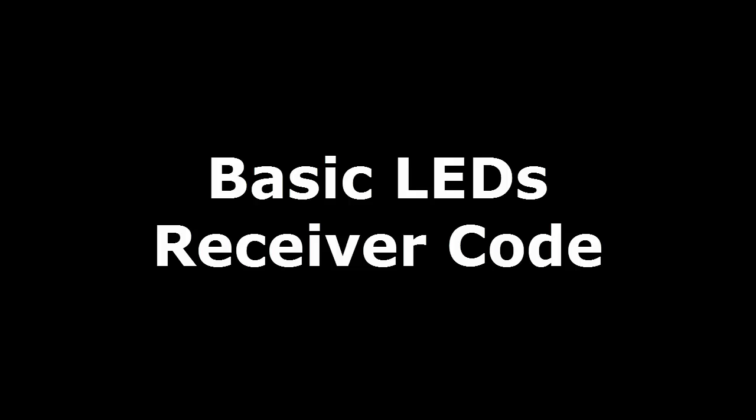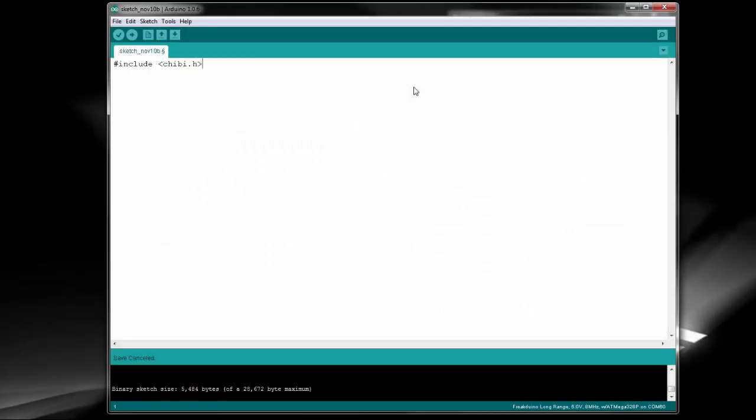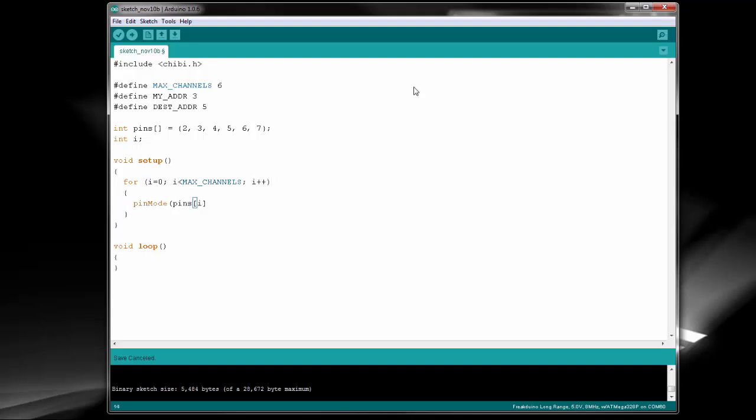Now we're going to go to the receiver side, where we get the data wirelessly and act on it by blinking the LEDs. Again, we start off by setting our defines, including our source and destination addresses. In this case, the addresses are reversed. Since we're on the receiver side, our source address is the transmitter's destination address, and vice versa. We then initialize the pins and the Chibi stack in the setup function, and this time we have a bit of luxury because our serial port is free. This means we can also print out debug messages to the serial port. Be careful about this though, since printing messages takes a lot of time. If you print too much under heavy traffic, you could overflow your receive buffer.